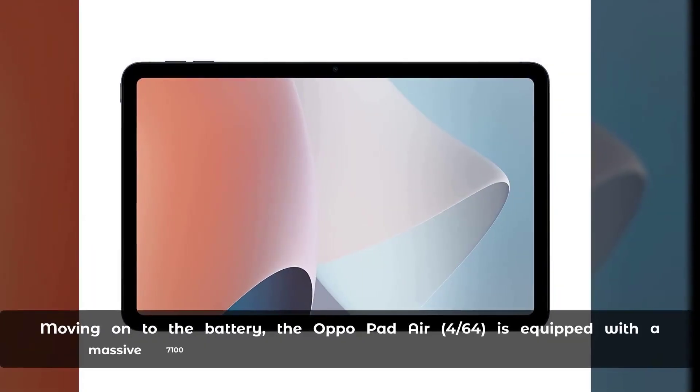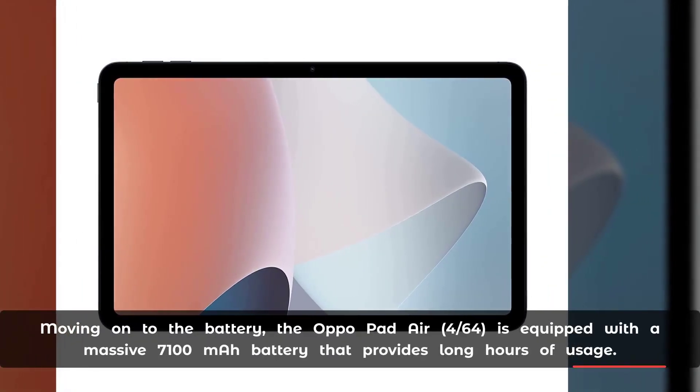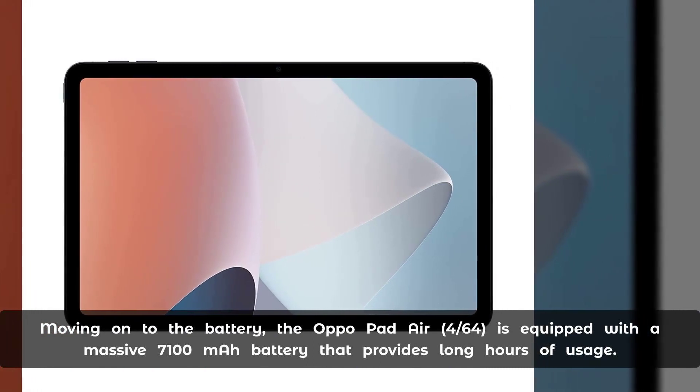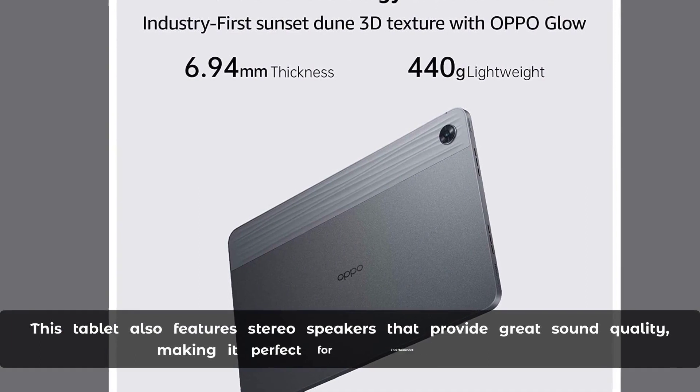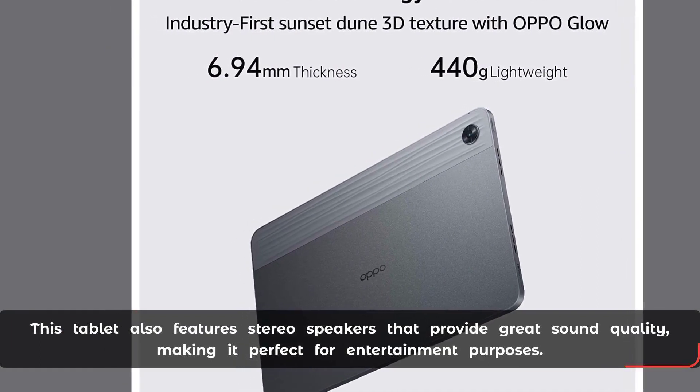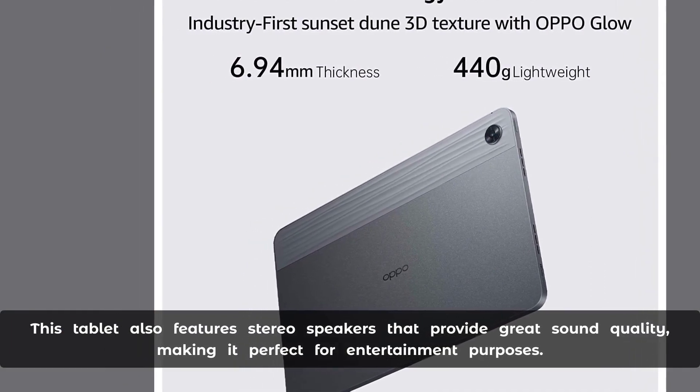Moving on to the battery, the Aquapad Air Force 64 is equipped with a massive 7,100 mAh battery that provides long hours of usage. This tablet also features stereo speakers that provide great sound quality, making it perfect for entertainment purposes.